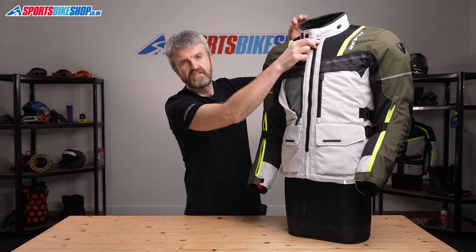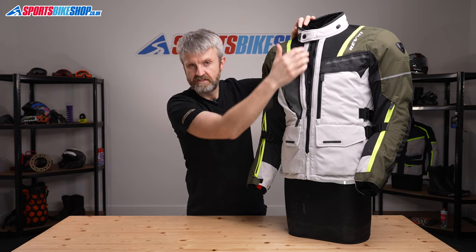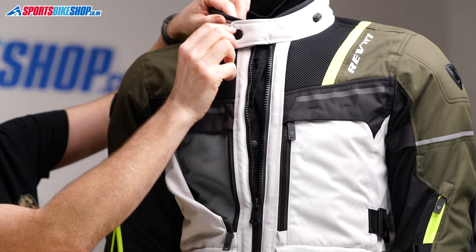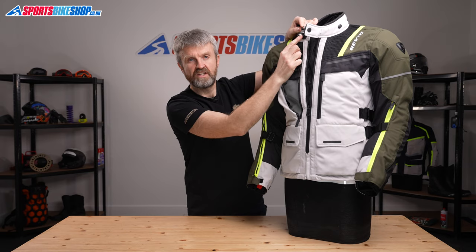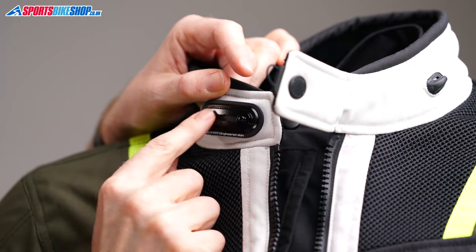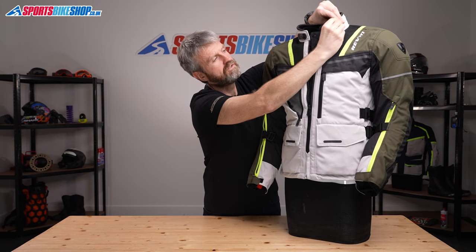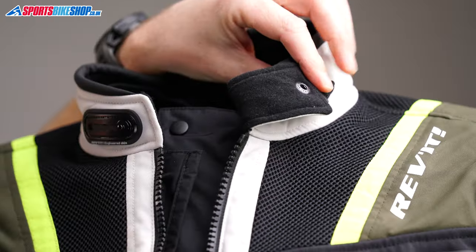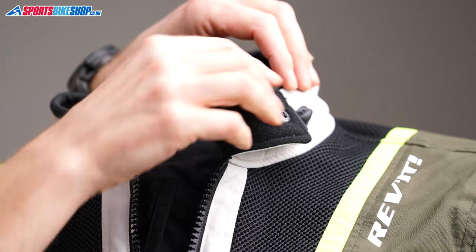The main fastener is a chunky zip with a flap behind it that stops any chilly air that gets past the teeth of the zip reaching your body, and the collar fastener operates on a press stud. The base plate position can be tightened or slackened to suit your preference with five positions to fine tune that fit, and there's also a loop here that secures back on a hook if you want a bit more air or room around the neck.